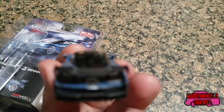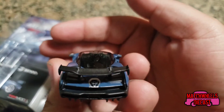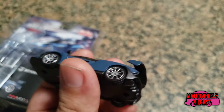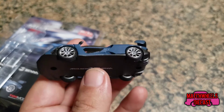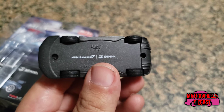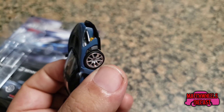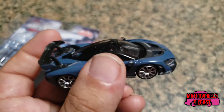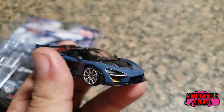The detail is very good. It has rearview mirrors — the rearview mirrors, if I can get this to focus, are painted silver. It does have rubber tires, and the base as well as the body are both metal, so there is no plastic when it comes to the bodywork of this car.